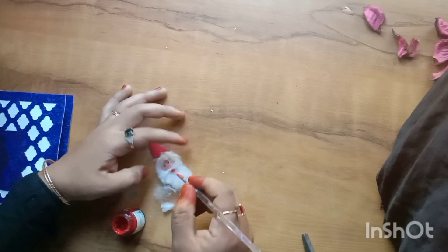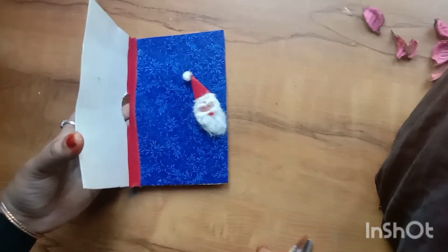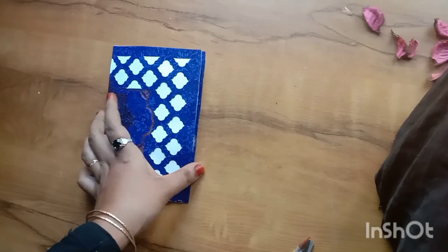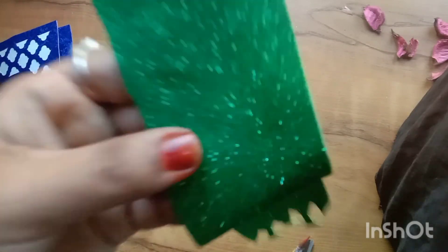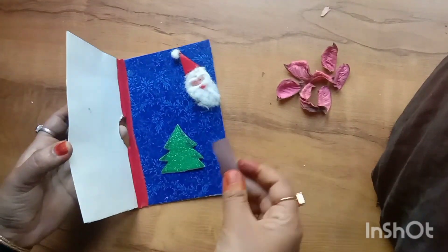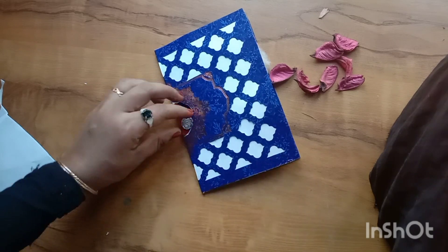We are going to paint the Christmas tree. We are going to put a green glitter paper and put a stem. We have two small pieces.